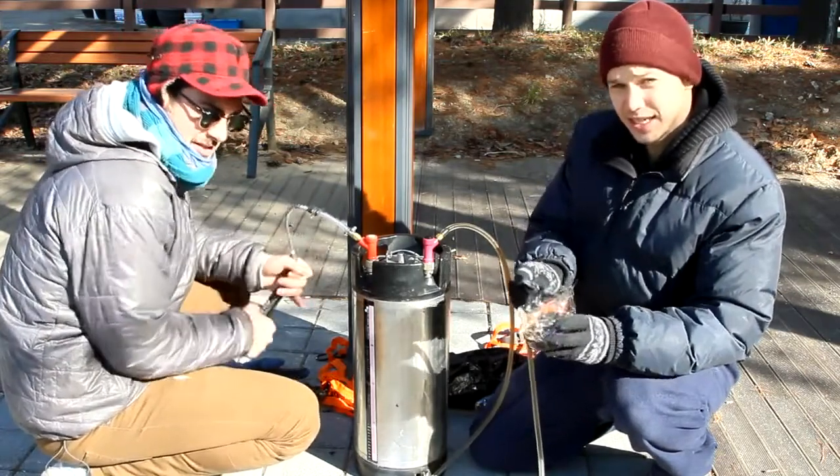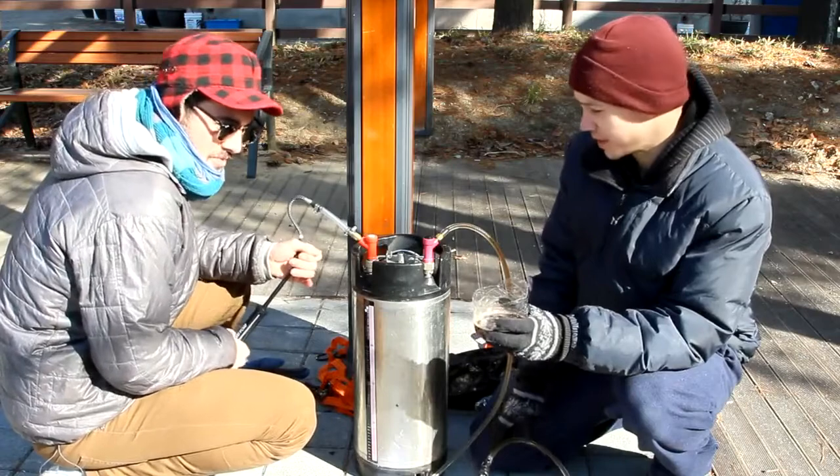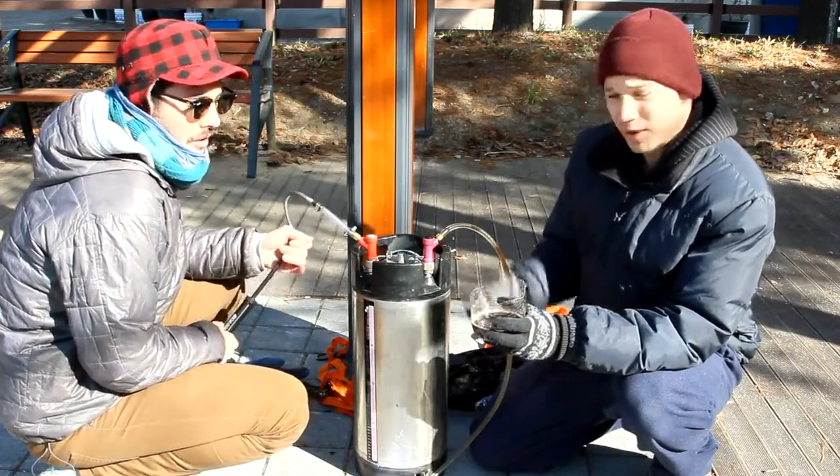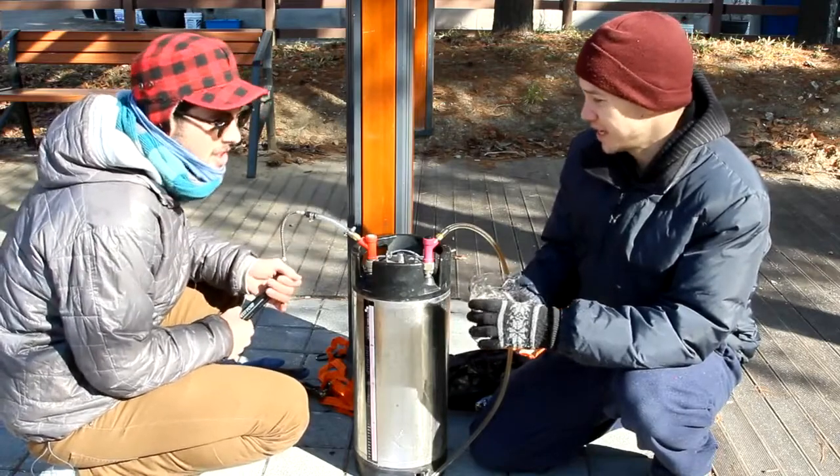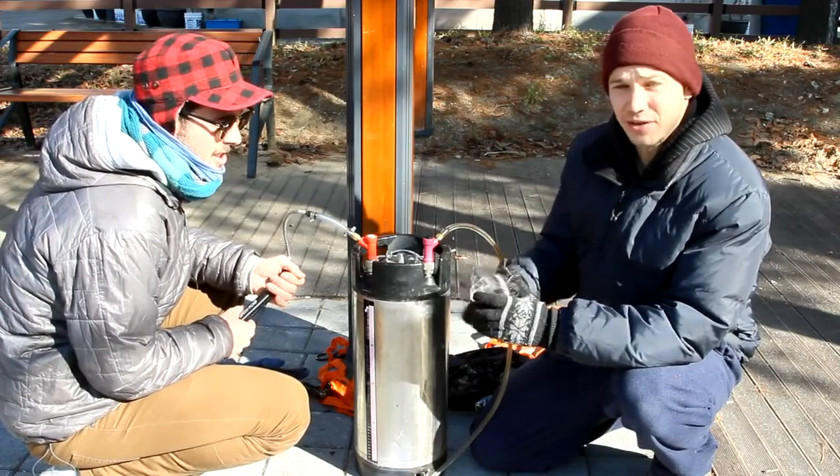As the keg gets lower, it does get a little bit more difficult to pump, so that's something to keep in mind. But as far as price goes, this was a couple bucks. Learning curve: next to zero. Ease of use: I highly recommend it.